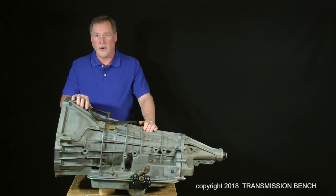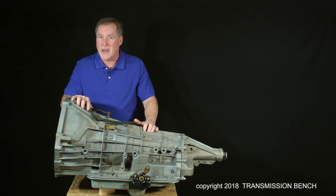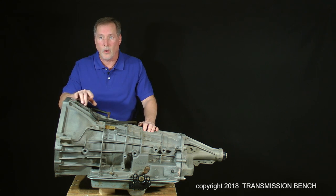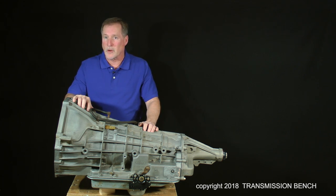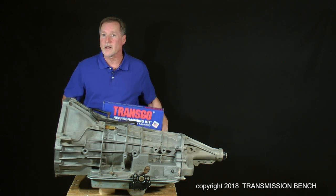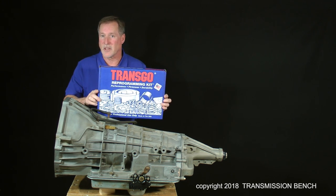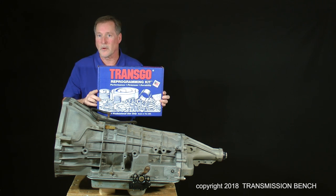If you've worked on other areas of a vehicle, you can fix this transmission. You can correct problems and make it work like it's supposed to, and even modify it to shift like you want it to. This class is not only about rebuilding the transmission to stock specifications, but also includes the complete step-by-step installation of the TransGo High Performance HP2 Reprogramming Kit.